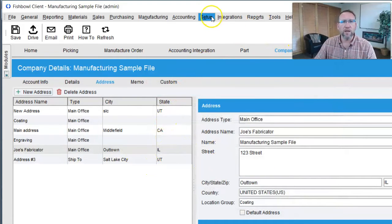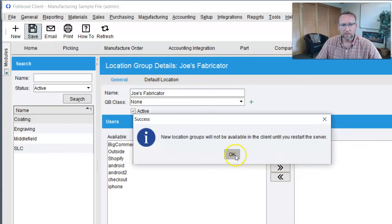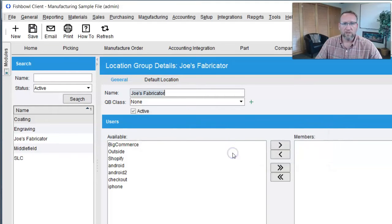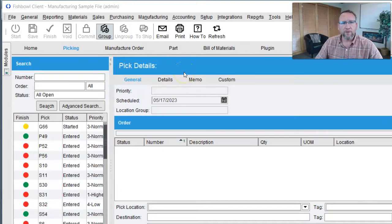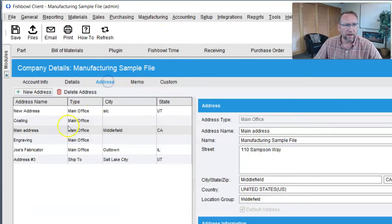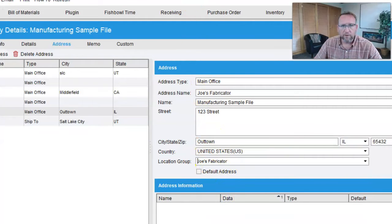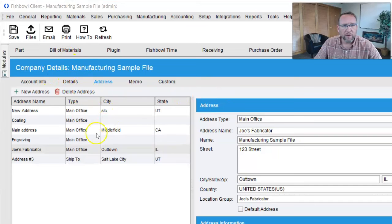Let's go to the Location Group section, click New, and here is Joe's Fabricator. New location groups will not be available in the client until you restart the server, so I've got to restart the Fishbowl server — creating a new location group is a big deal. The server is now rebooted. We're going back to the company screen, back to addresses, finding Joe's Fabricator, and assigning them to the Joe's Fabricator location group. So we've got Joe's Fabricator set up as a company address and as a location group.